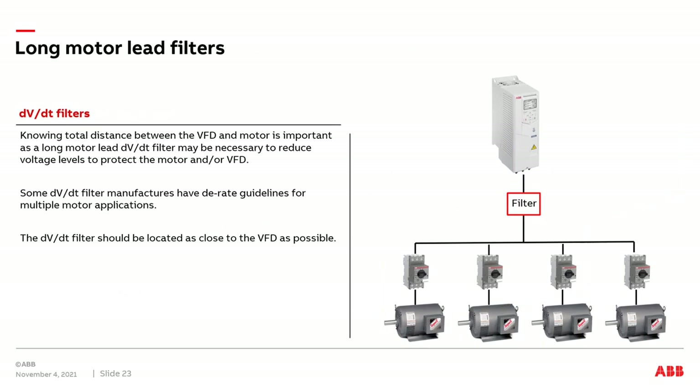The reason we need to understand total cable distance is that there may be a need for a DVDT filter between the drive and the motors. The VFD has a maximum total cable distance rating it can handle without damage. If that total cable distance is exceeded, a DVDT filter will need to be added. That information is listed in the hardware manual for each individual drive.